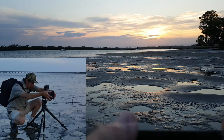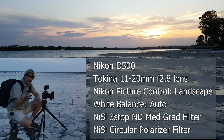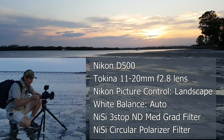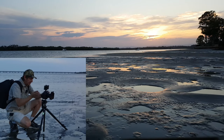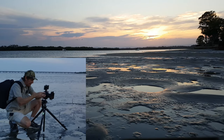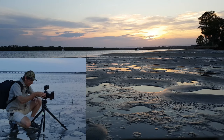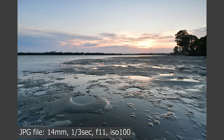Now with live view you can actually see where the sun is going to drop. Settings: white balance is auto, I'm on ISO 100, f11, and shooting at 1/2.5 of a second. At the moment I'm on aperture priority but I'm going to change that to manual — I actually prefer to shoot in manual.